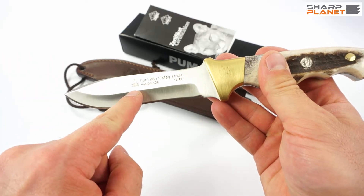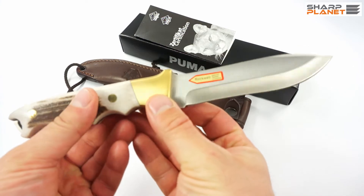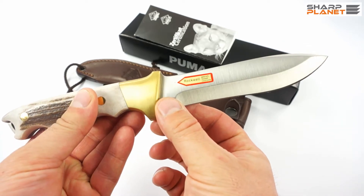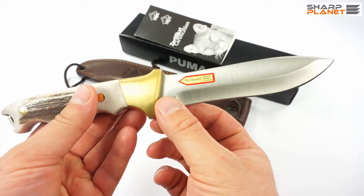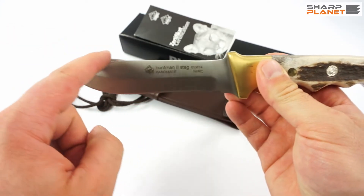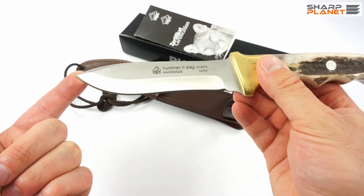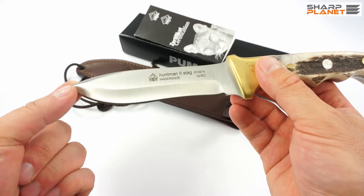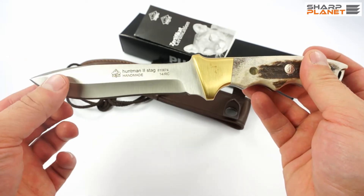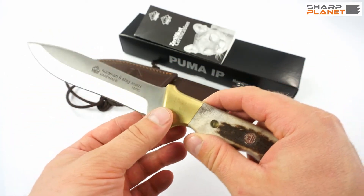You can see the Puma IP logo on the blade, information that it is handmade, and also the model name, Huntman 2 Stag. On the other side, you can see the Rockwell testing mark, which shows that the knife was tested for hardness before it left the factory, so quality is checked for each and every knife. The blade design is a drop point with a plain edge — a classic, beautiful design. The hardness is 57-60 HRC, making it a general material for a hunting knife that will serve you well for many years.